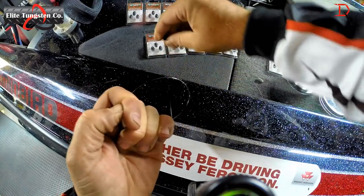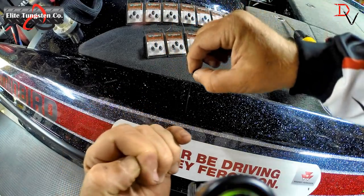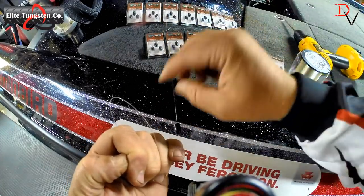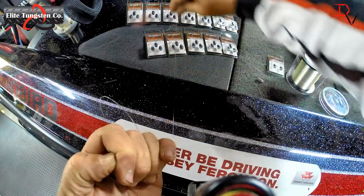And even doing it at 90 degrees — taking that weight, turning it 90 degrees — you hear a little bit of resistance, but man, that thing is still super smooth.